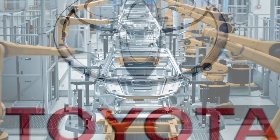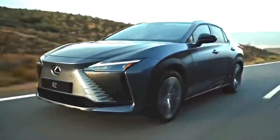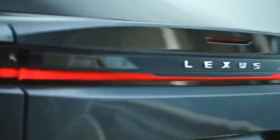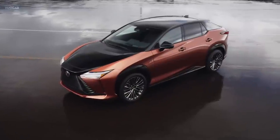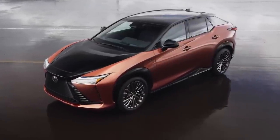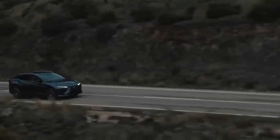The RZ will be the first Lexus car built using Toyota Motor Corporation's Electric Toyota New Global Architecture (e-TNGA). Like most BEV-specific platforms, e-TNGA permits battery modules to be installed between the axles, allowing for a lower center of gravity and superior handling characteristics. The body shell has been reinforced by bracing the radiator region and adding a V-shaped brace to resist lateral stresses during cornering. The RZ should offer a decent range and enough power as a luxury SUV.